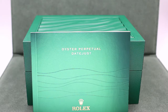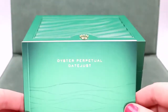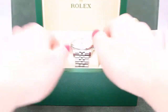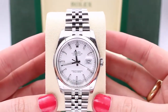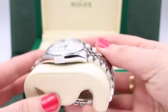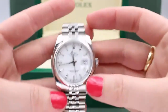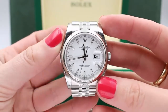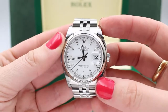Thanks for checking out our JazTime YouTube channel. I'm Madison, and today I'm going to be bringing you the Oyster Perpetual Datejust. This is a wonderful midsize watch, 36 millimeters, and truly a great watch that brings us the spirit of the vintage Datejusts with all of the improvements of modern technology. So let's dive right in.